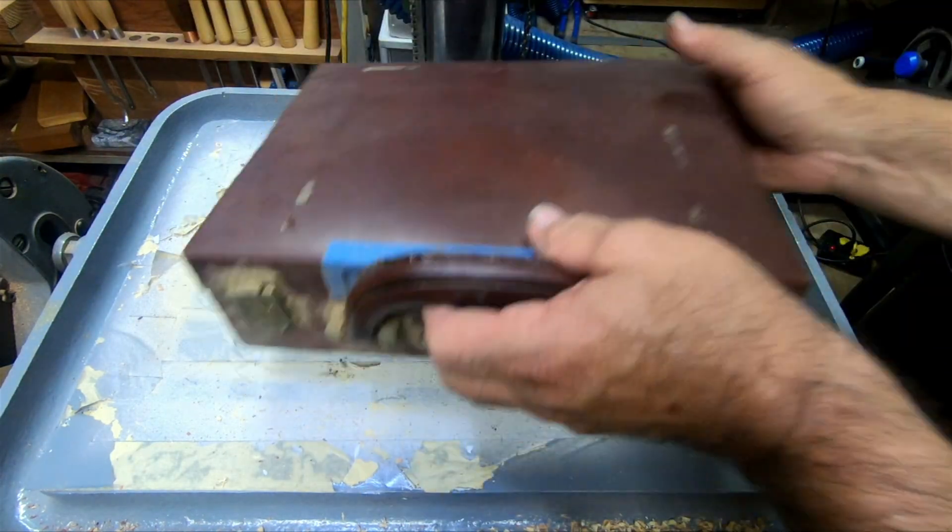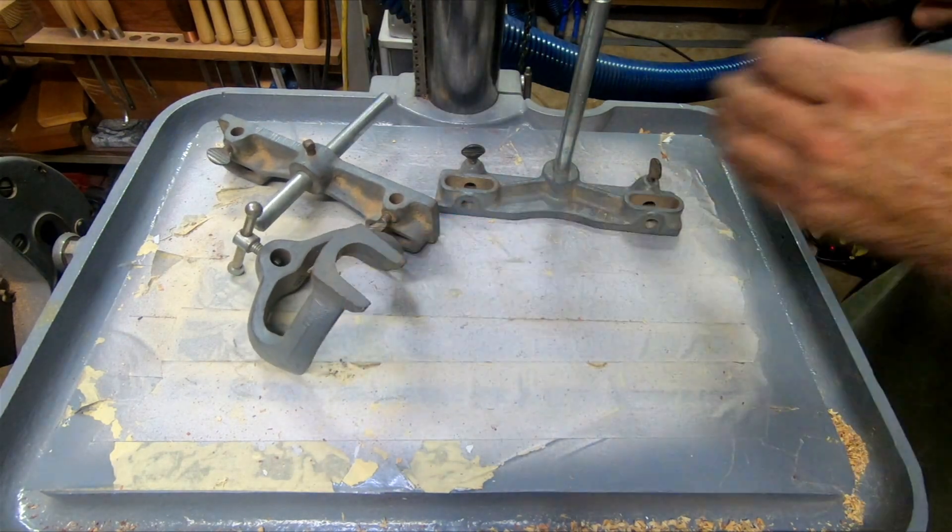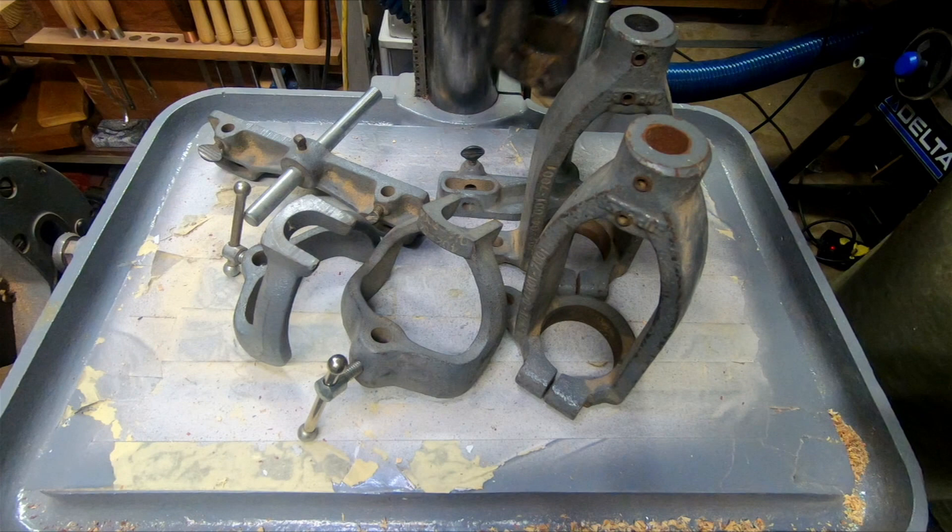Let's check out the attachments now. Here are the pieces he initially gave me about a year ago. There are some duplicate pieces here, so we'll only be using some of these parts.